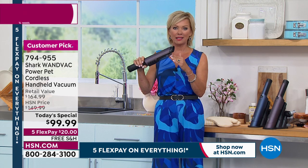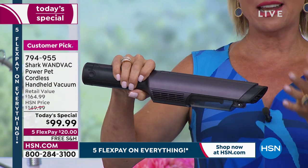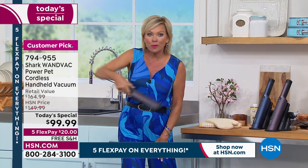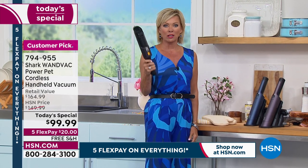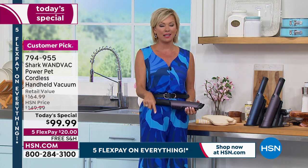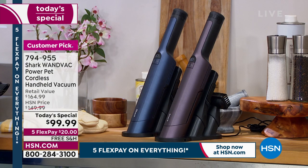My favorite way to use mine is where I feed my kitties — Jolene and Finn eat together and make a mess. Every day I'm cleaning up where they eat and where they come out of the litter box. It's the most handy thing ever. Today is your day — under $100 for the first time since we launched this. We've sold over 100,000 and never under $100.